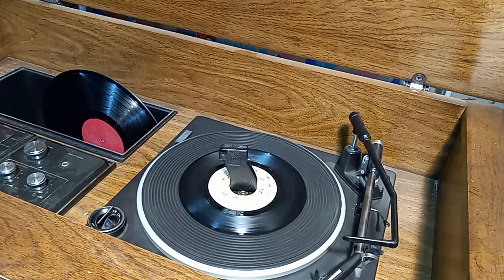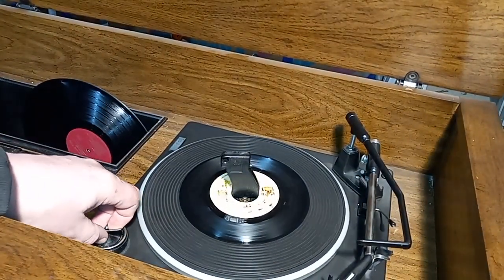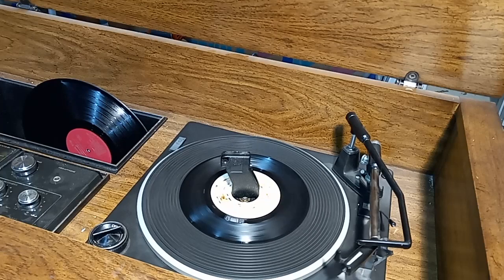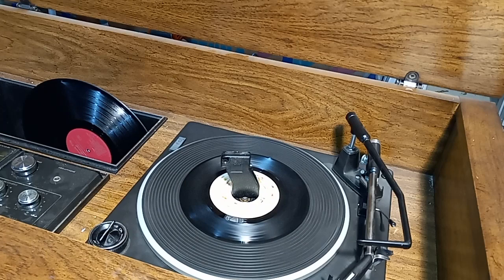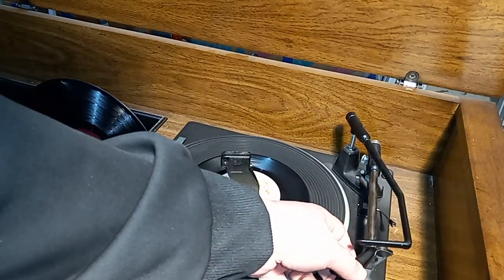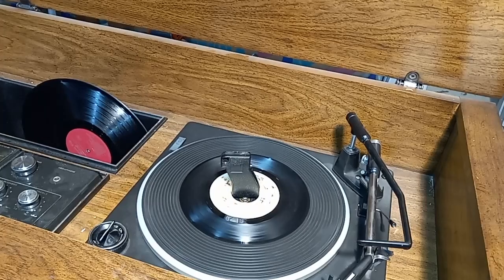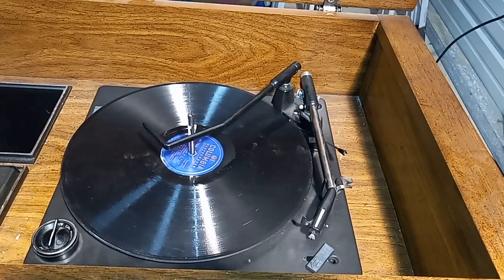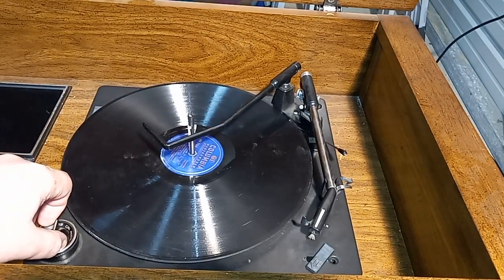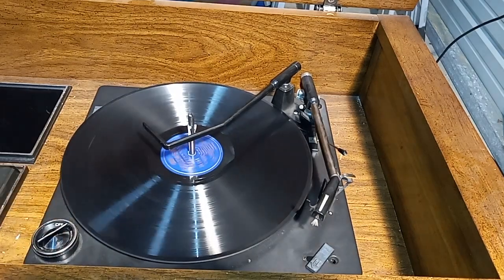Something with the capacitors keeps going on with this console after it turns off. The platter was still spinning for a while, which is normal after a record changer turns off. I was curious about the spin-down time, so I was just sitting here waiting.